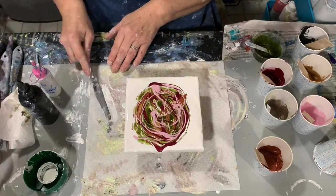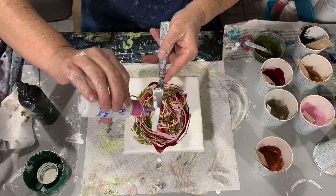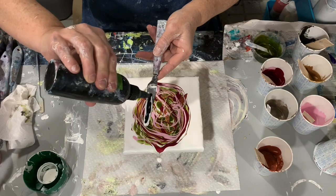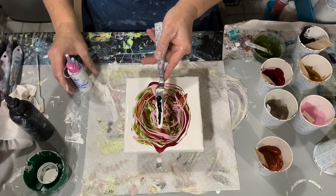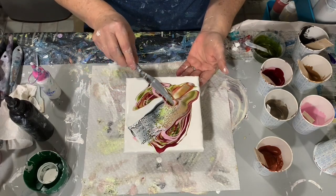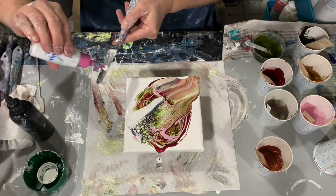Now for my cell activator, I'm going to be using two colors, both from Amsterdam. The first one I'm putting down is Titanium White on the palette knife, and then I'm topping it with Oxide Black. These two cell activators are mixed one part paint to three parts of the Australian Floetrol. I'm just going to smear it over the top of my colors, and then I clean off my palette knife in between the smears.